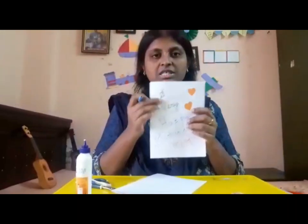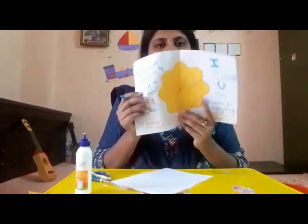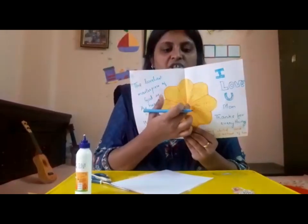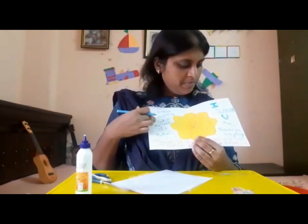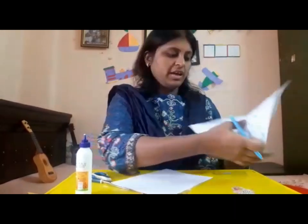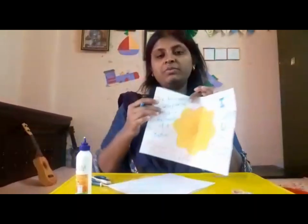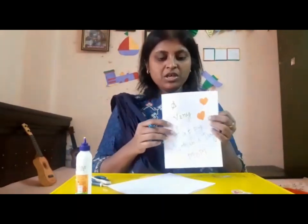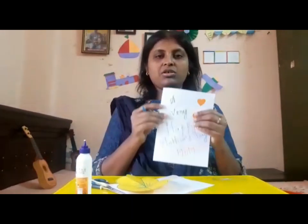Take the A4 sheet and write a message on the outer front side. When you open it, stick the flower in the center of the inner part of the card. After that, you can write a quote for your mother and the memory verse for today — 1st Samuel 1:27: 'I prayed for this child and the Lord has granted me what I asked of him.' Fold, cut, and stick — your card for your dearest mother is ready!